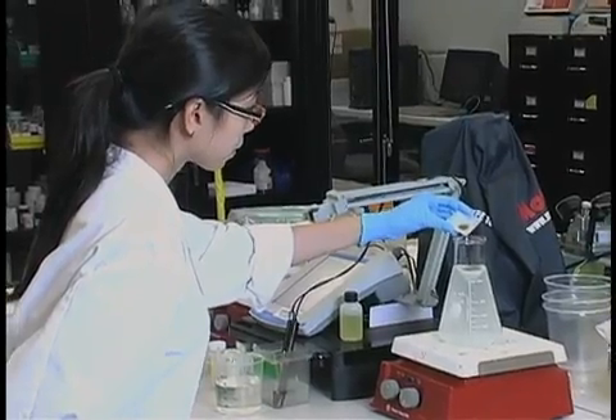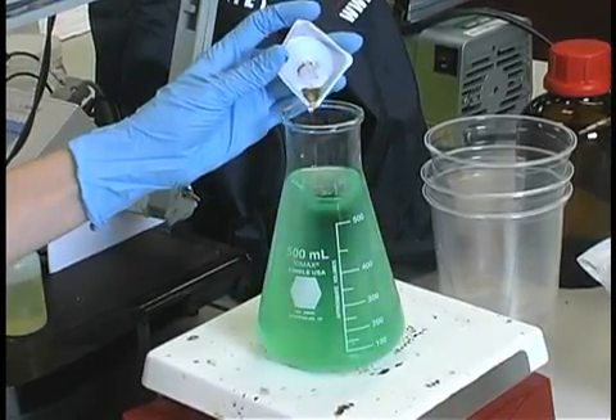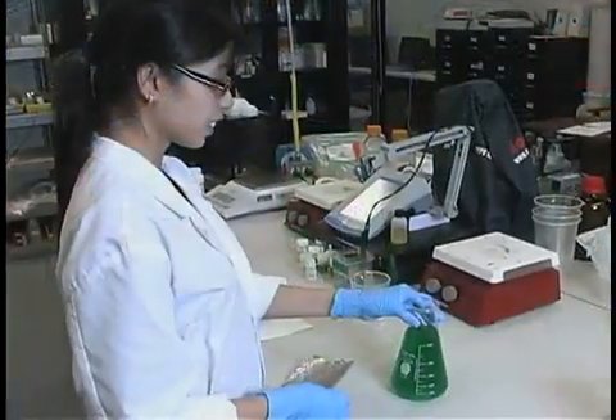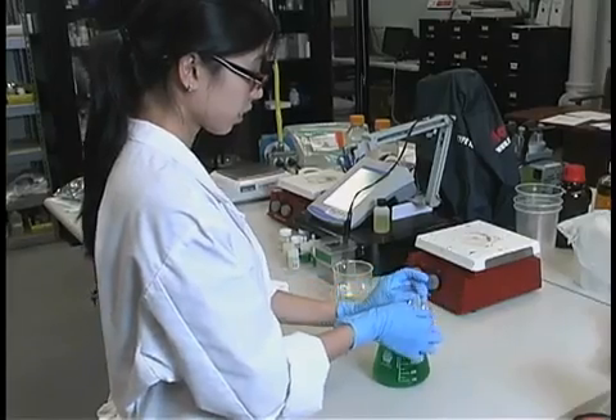You can also use powdered food color to color code your medium for easy identification. Red, green, blue, and yellow colors are sold individually or as a sample package under product M5856.